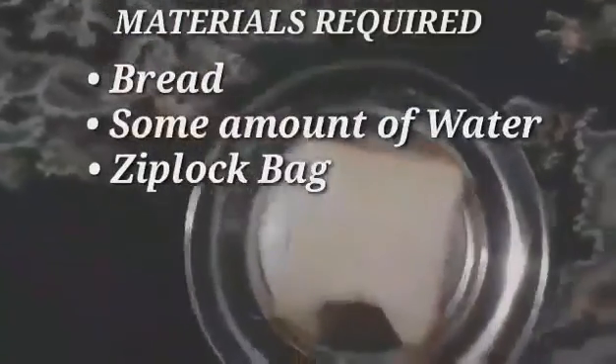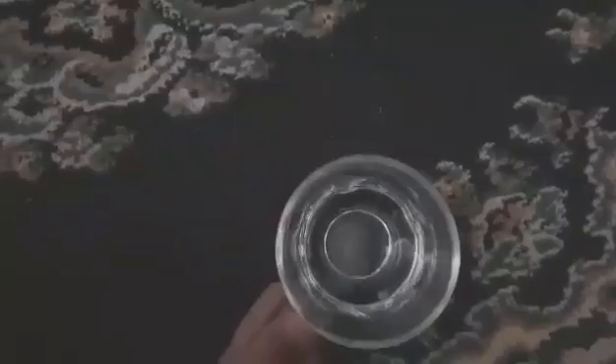So let's get started. Materials required: bread, some amount of water, and a ziplock bag.